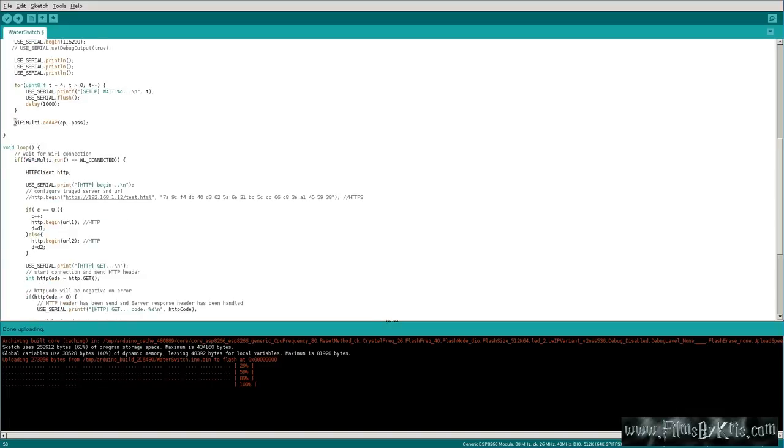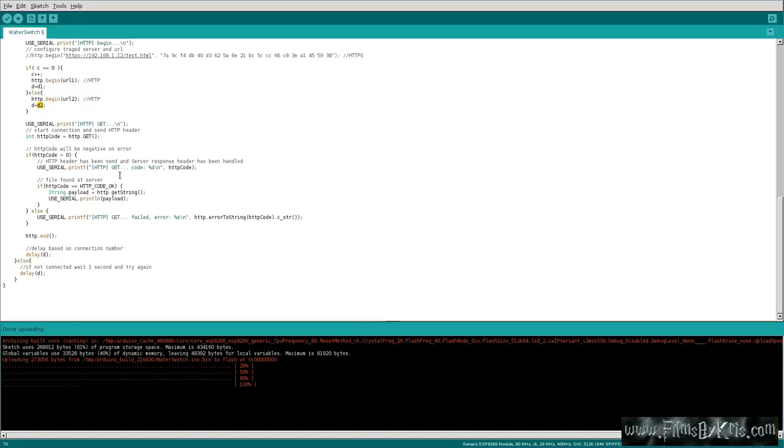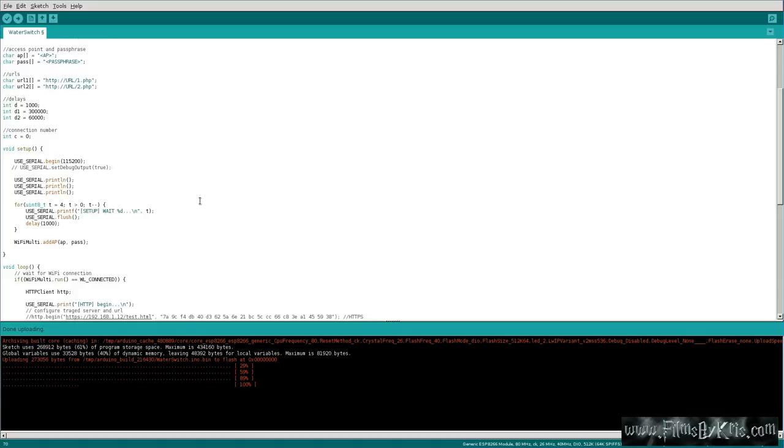The rest of the magic is done on the server side. It actually doesn't submit any information to the URLs in this case, though you could make it do something. What I'm looking for is a timestamp that is logged when a URL is hit, which I'm dumping to a file. And also, if the second URL is hit, log that as well but also send a text message.